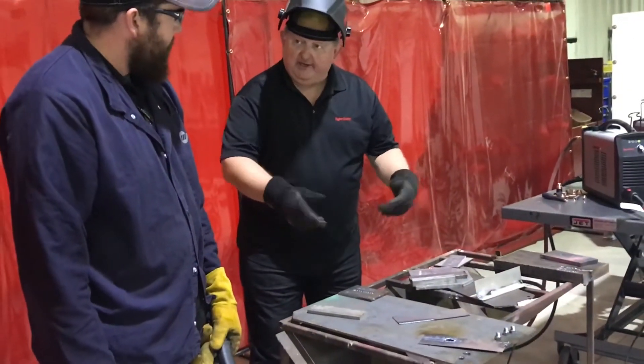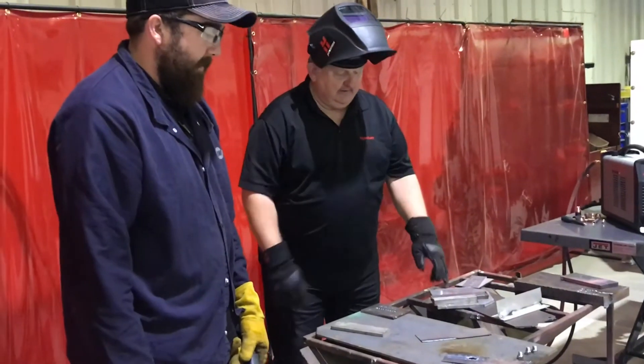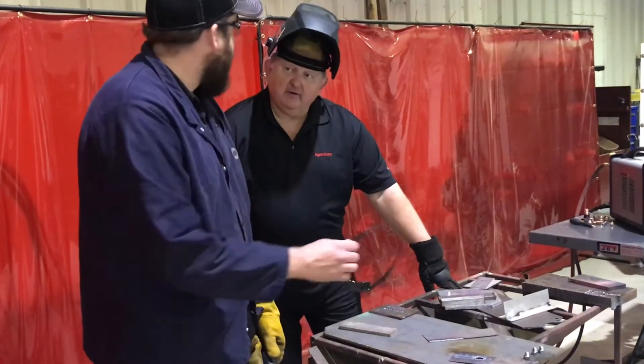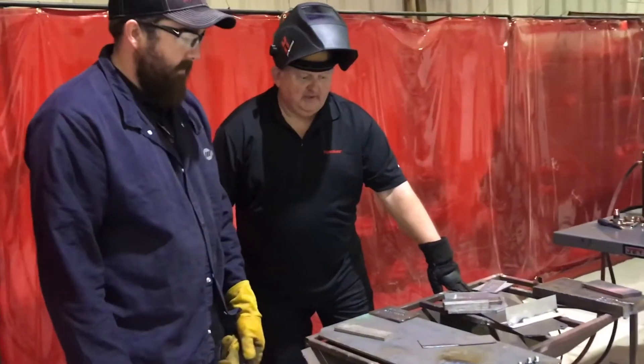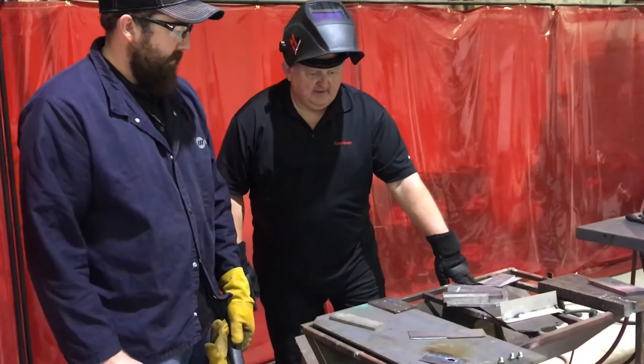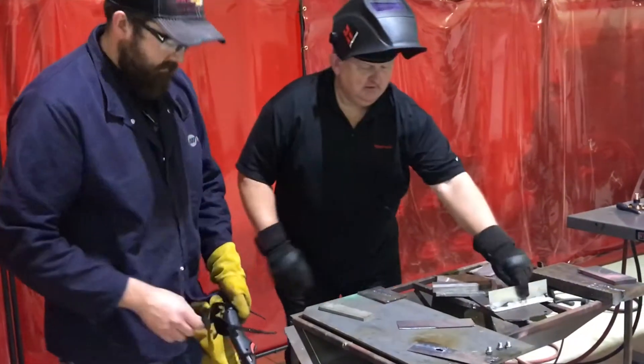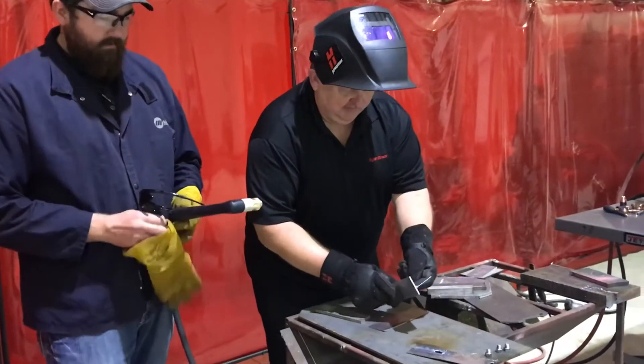With a weld or a welded eye hook or anything else that's welded up like that — in the past I've done this with an oxy-fuel torch and it takes forever. It does not do that. The preheat gets you all over the place and it's dirtier. So this is cleaner and faster.